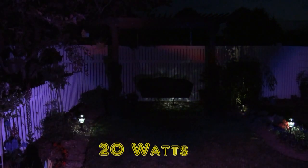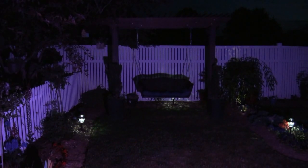Now 20 watts — as you can see it's a little brighter, and the white light has a little bit of pink to it actually.